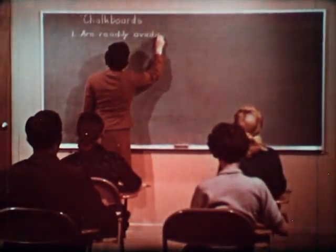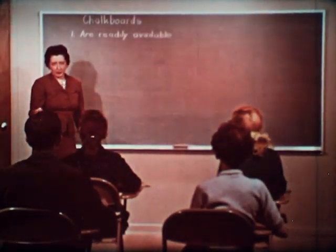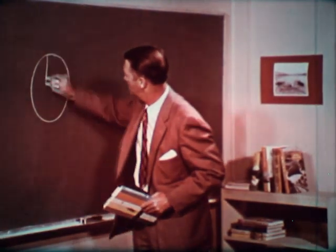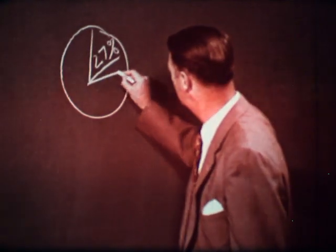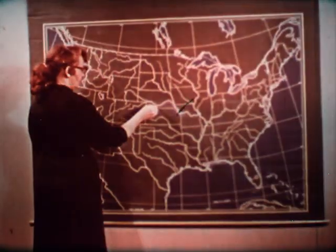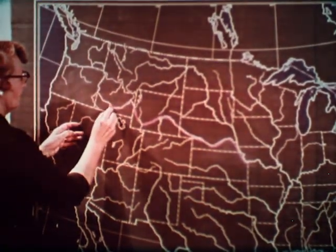As you are seeing, chalkboards have many uses and advantages. For example, they are readily available. They are stimulating to fast and slow learners alike. Have you ever noticed how some of your best ideas come in the middle of a lesson? The readily available chalkboard quickly and easily helps to visualize your point so all will understand. Chalkboard illustrations can show action. The drawing of these lines on a chalkboard map involves action and makes learning more interesting. It also increases retention.